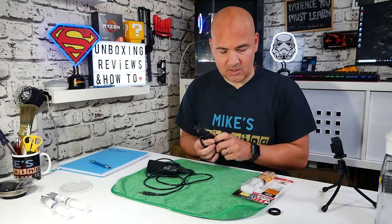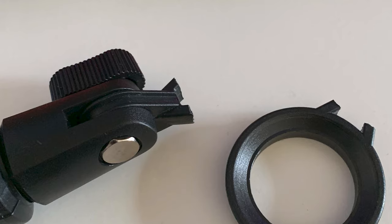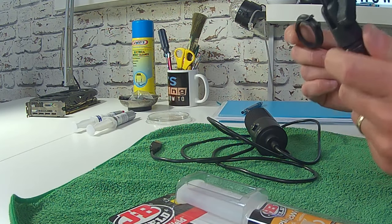So in this video today, what we're going to do is go through using JB Weld, give it a go, and see if it will work on this. I've got to be honest with you, I don't think it is. I think it's one of those things where, because it's in such a weird place, there's not a lot of surface area to grab to. I'll be very surprised if it works at all.